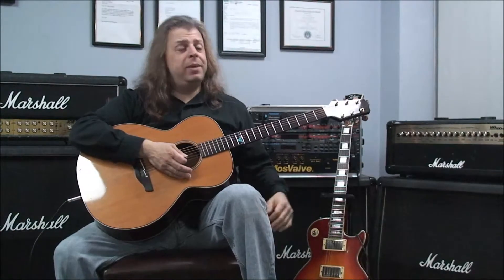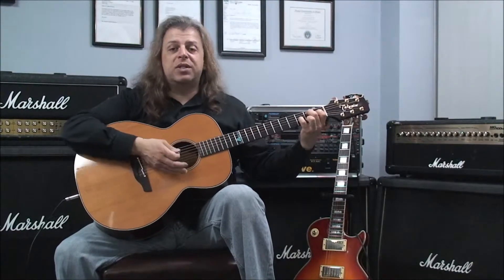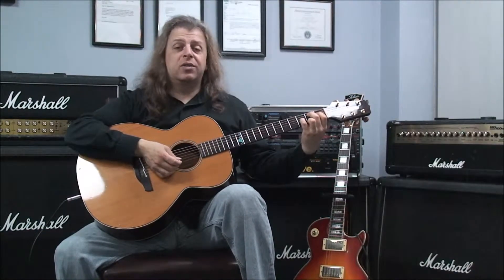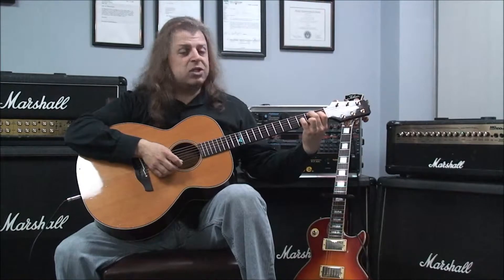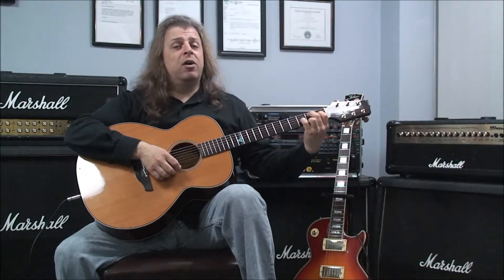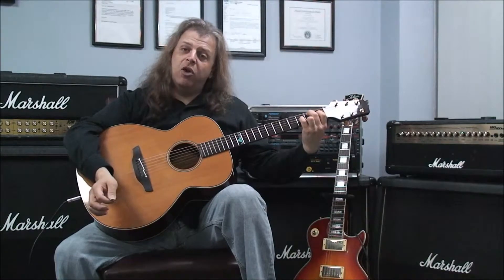The last one is B major 7. That's played with the second finger on the fifth string second fret, your first finger on the first fret of the fourth string, your pinky on the third fret of the third string, the second string open, and your third finger on the first string second fret. Strumming five strings. B major 7.